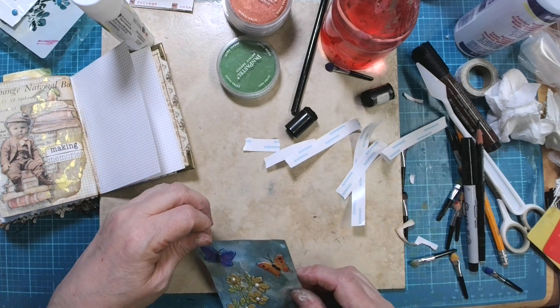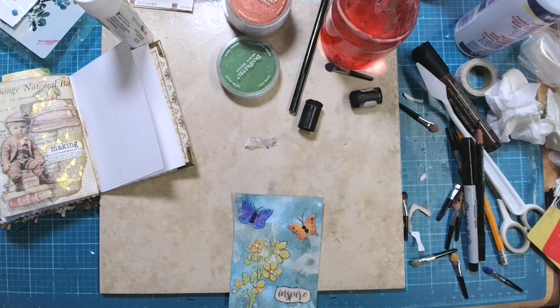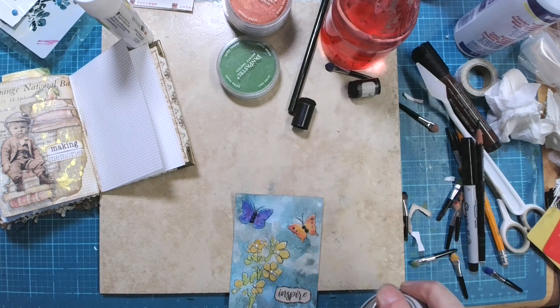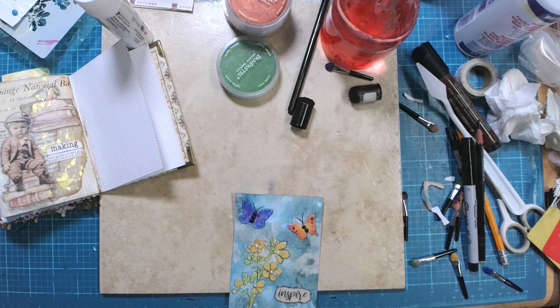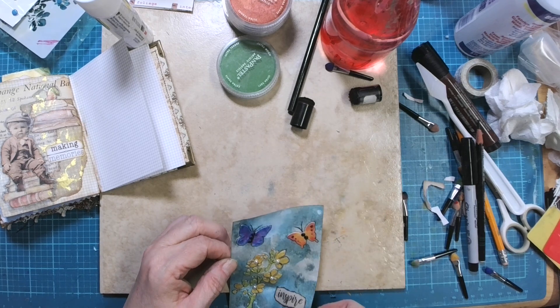Before I put this down I'm going to do one last thing, and that is I'm going to spray it with the fixative so that the pan pastels don't come off. And that will just sort of seal everything in place.